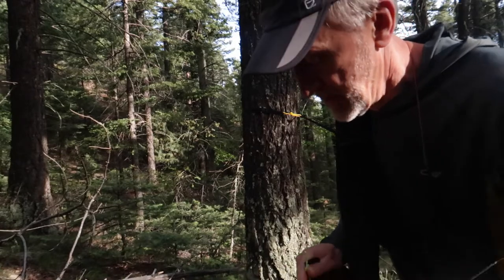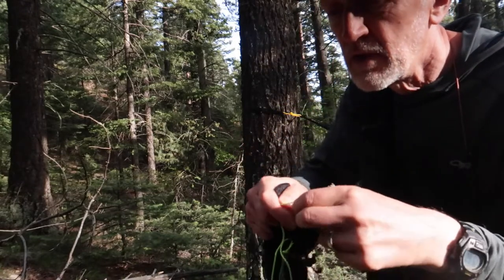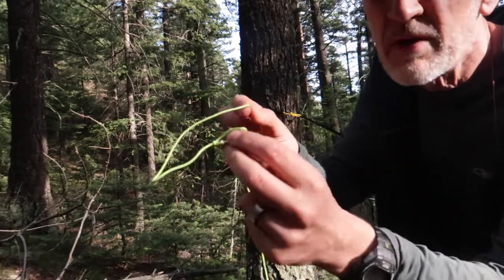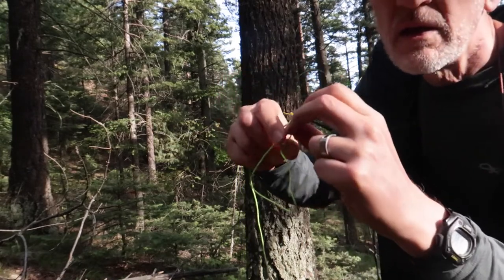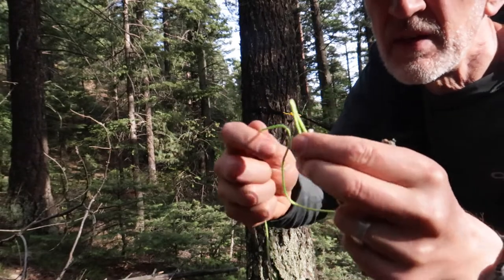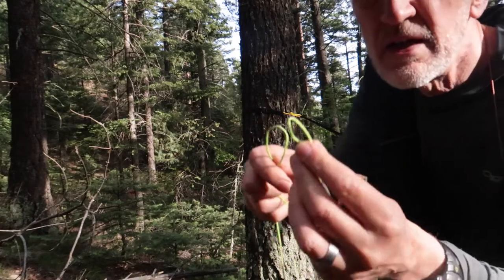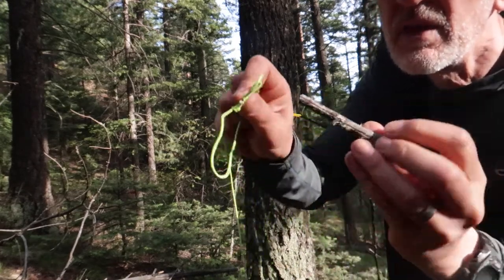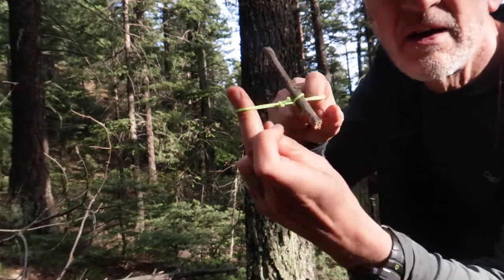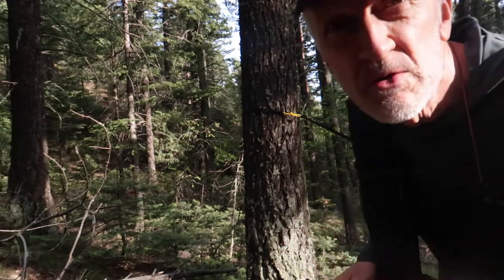I do the foot end first — you wrap it around the tree. I want to show you this because it'll be hard to see up there. Make a little loop, like a bowline wrap around the tree, then take this through here with a little toggle and tighten it up. It holds really nicely — just grab any old stick from the ground.